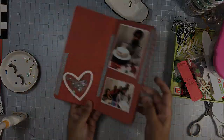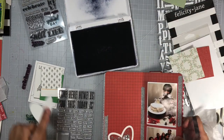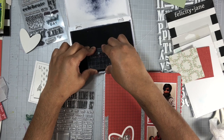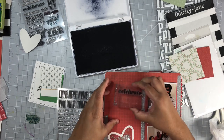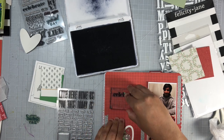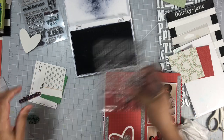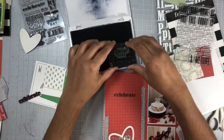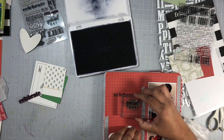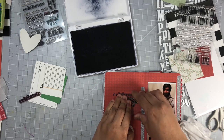I decided to go ahead and stamp out my title. I'll be using stamps from this Felicity Jane stamp set and my title will read 'We Celebrate Your Special Day.' Once I add the words 'celebrate your special day,' I went ahead and used an arrow stamp also on my title. I'm not liking the one all the way on the top left, so later on I will go in with a word phrase and just cover that up.